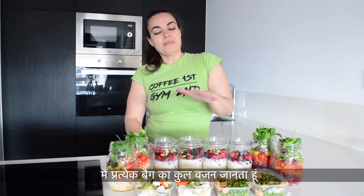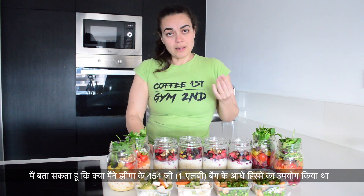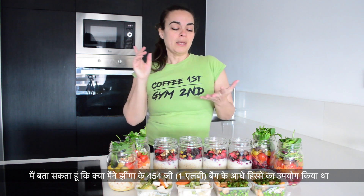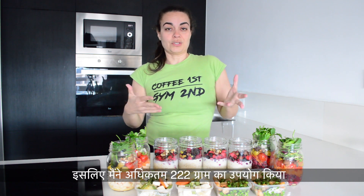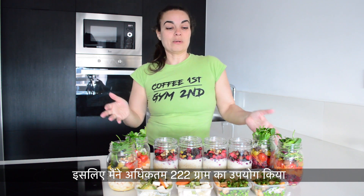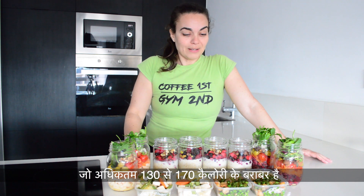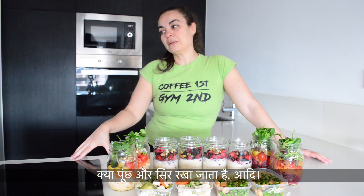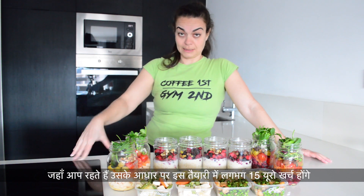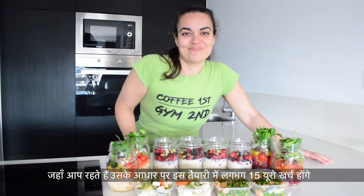By knowing the total weight of each package and with my experience of measurement in the kitchen, I can tell if I used, for example, half of one pound — 454 gram bag of shrimp — I would have used at the maximum 222 grams, which equates to 130 to maximum 170 calories depending on the type of shrimp, whether the tail and the head are kept, etc. And this entire prep will cost you approximately $15 depending on where you live.